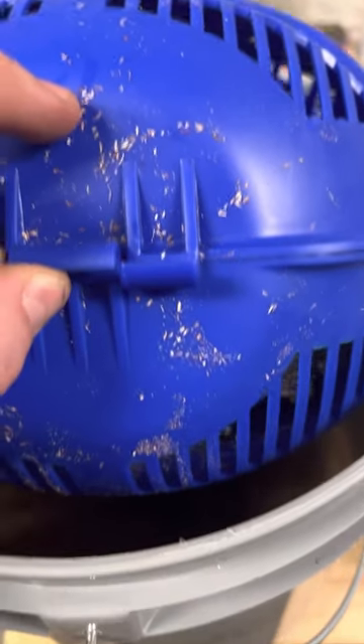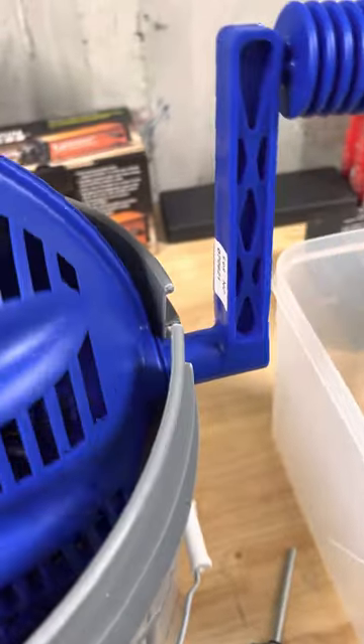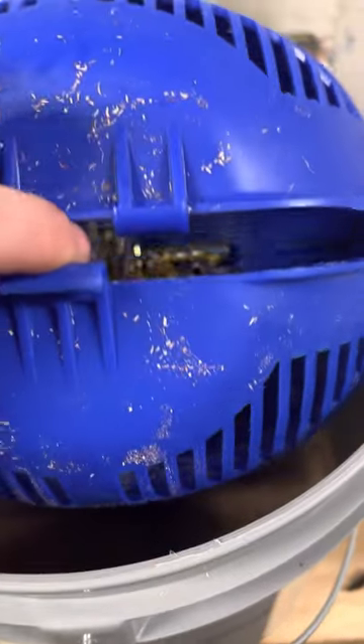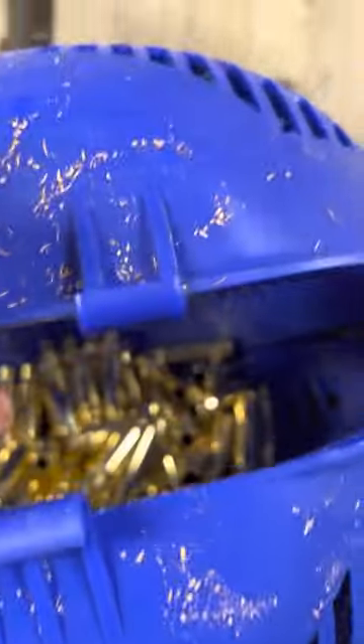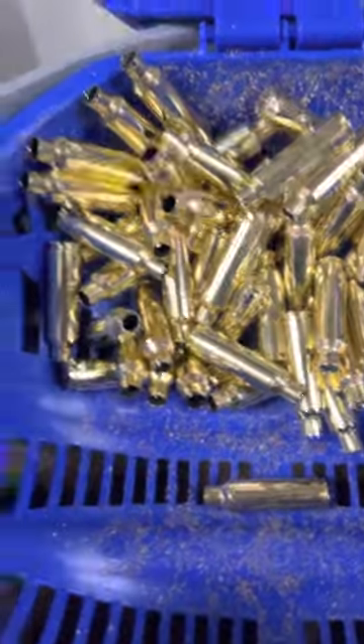So this goes together like this, and then there's a pin that slides through there. And then you just run it like that. Pretty quickly all the stuff drops down, and you just open it up like that and take out your casings.